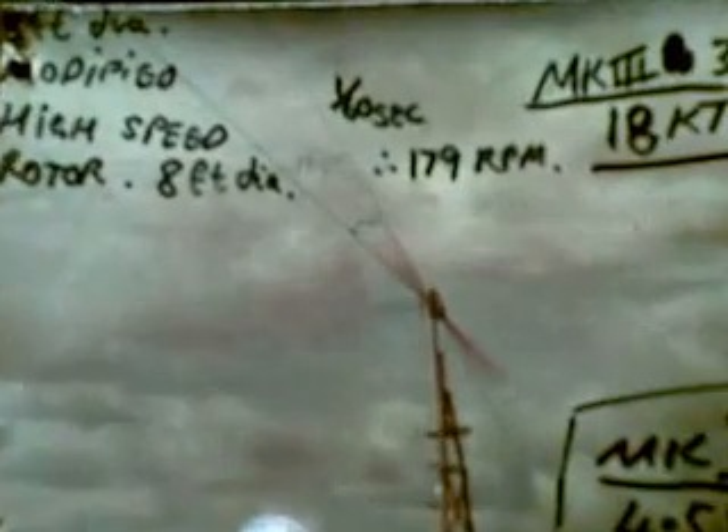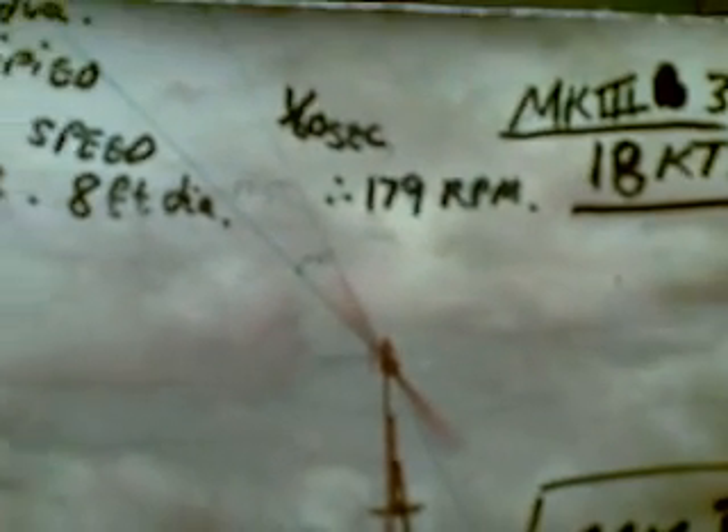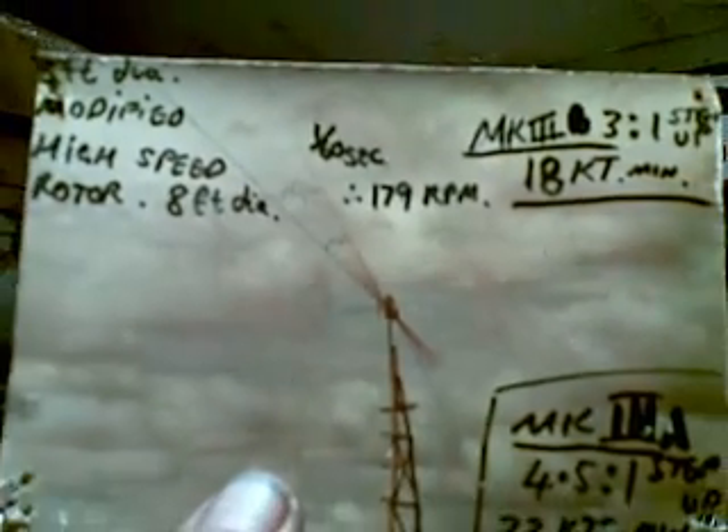Wasn't it a lovely tower — tie-wired together out of stringy bark. The Mark 3 was an 8-foot diameter rotor with a 3 to 1 step-up ratio, and it actually only required 18 knots of wind to run its exciter circuit. We used a 60th-of-a-second shutter speed to figure out it was doing 179 revs a minute — high tech in its own way.